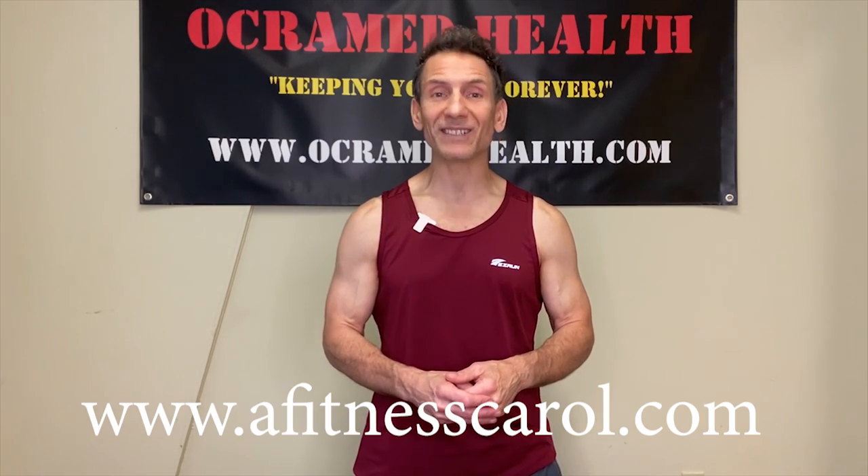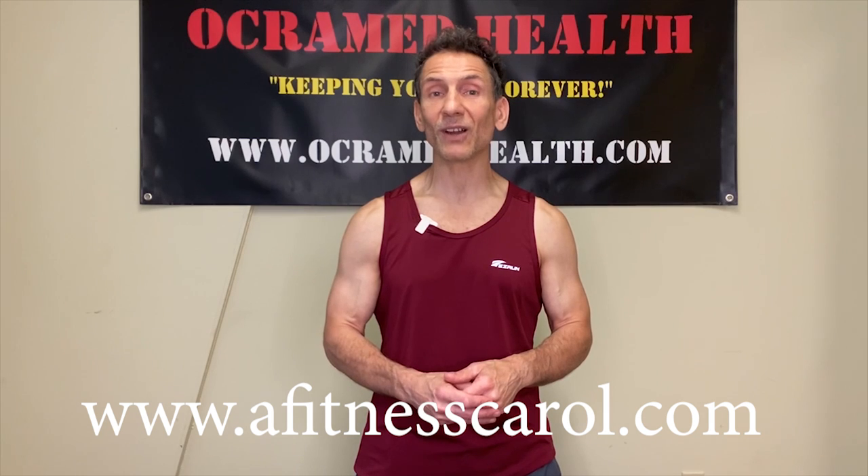If you haven't done so already, take a moment and go to my website www.okramedhealth.com. We have a full line of fascia release products, including those Tai Chi Max Balls — they're in stock, so check it out. If you haven't done so already, pick up a copy of my new book, it's called A Fitness Carol, available at www.afitnesscarol.com. Subscribe to my channel OkraMed Health on YouTube. If you have questions about exercise or injuries, leave me a comment in the comment section below — I do the best I can to get back to everybody. And don't forget, OkraMed Health is here to keep you fit forever.